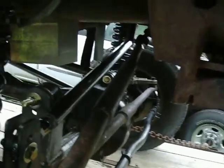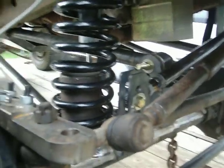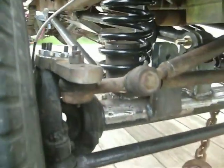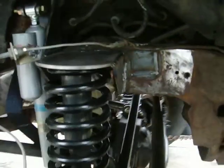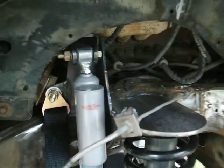Got my crossover steering in here. Going to throw some paint on it today and mount these brake lines. Should pretty much wrap it up.